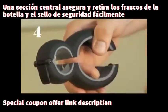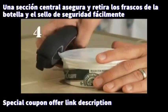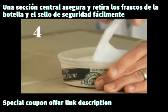Safety seals. Where the six-in-one multi opener comes together is the perfect place to grip a safety seal for easy removal.